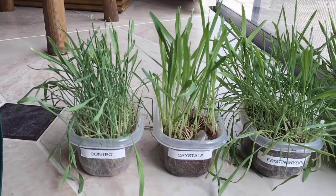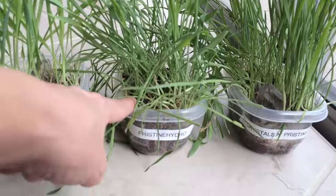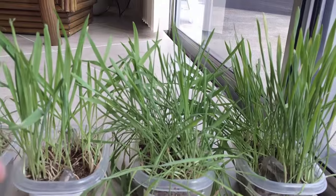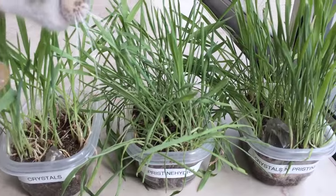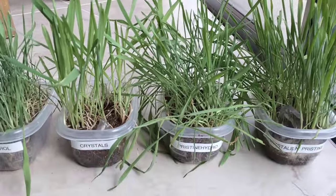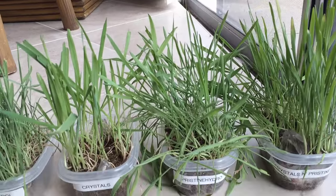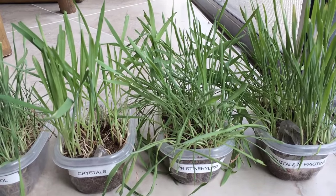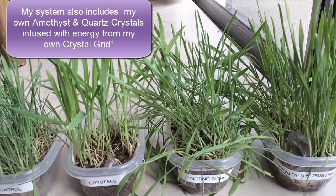This one is no crystals but pristine hydro water — I'll do a separate video about that. I already did one when I got the pristine hydro water system put in. It's basically gem elixir water on tap, very good for your water. It cleans your water, establishes the proper pH, and takes out all the impurities.